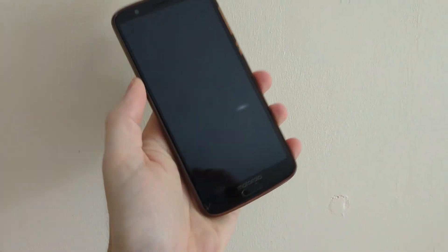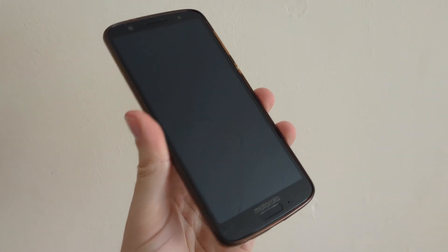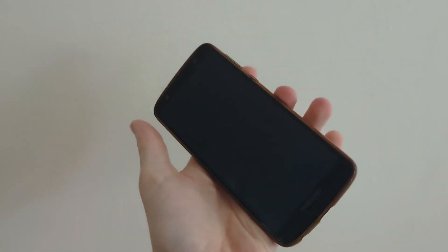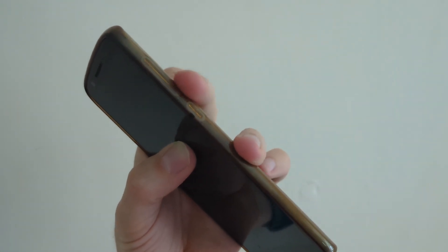You can hard reset any Android phone using this quick sequence of steps. First of all, switch your phone off if you haven't already, and then you'll most likely need to hold down the power and volume down buttons simultaneously.